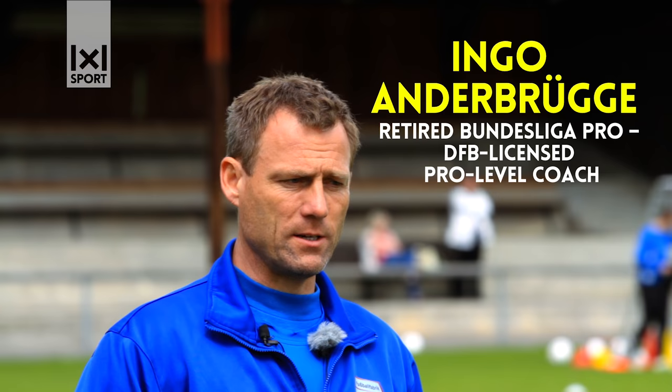Hi guys. I'd now like to show you a fantastic passing drill. Like always, I use a three-step program.